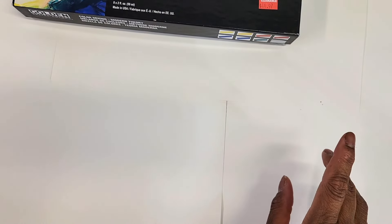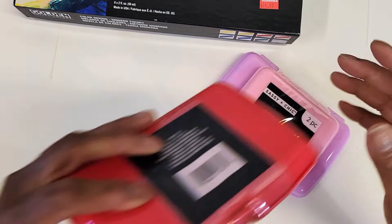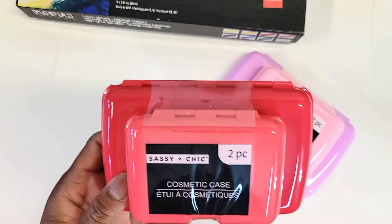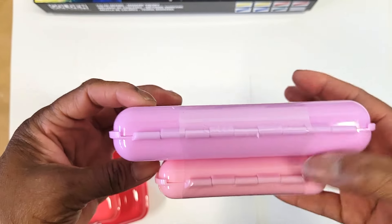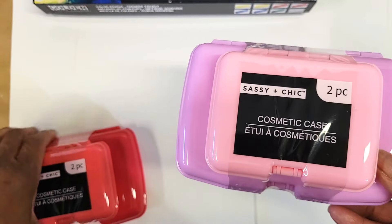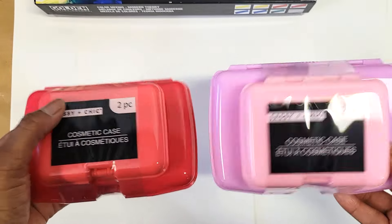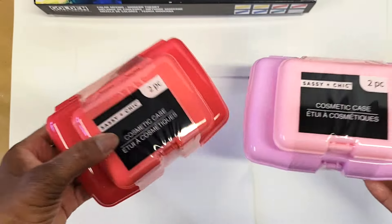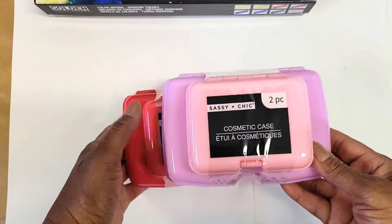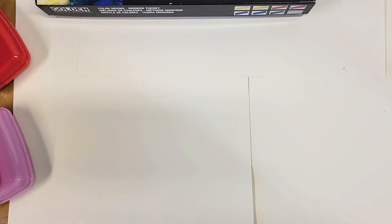Now let me show you the stuff I got from Dollar Tree real quick — it's only got a couple of things. I found the little mini caboodles, like little faux caboodles. They're really cute. I got the little pink one and another color — they had a purple one and a blue one too. These were $1.25 each. I also got some wipes there but that's not very exciting.